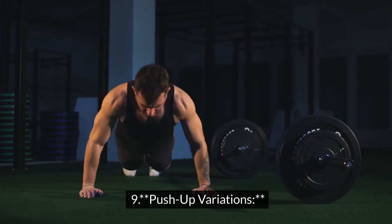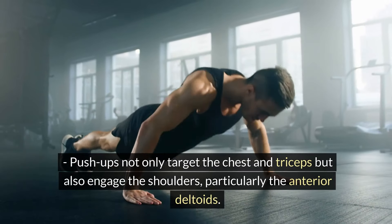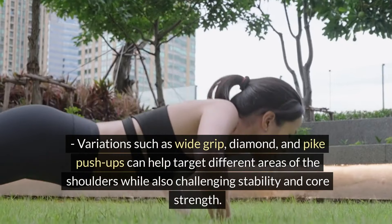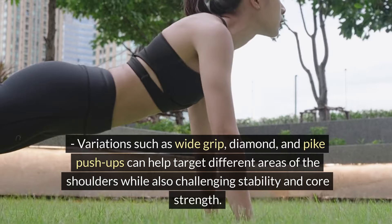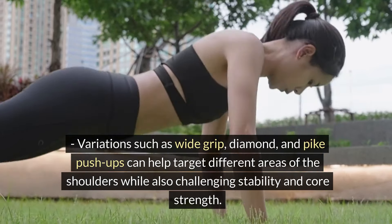Push-up Variations. Push-ups not only target the chest and triceps but also engage the shoulders, particularly the anterior deltoids. Variations such as wide grip, diamond, and pike push-ups can help target different areas of the shoulders while also challenging stability and core strength.